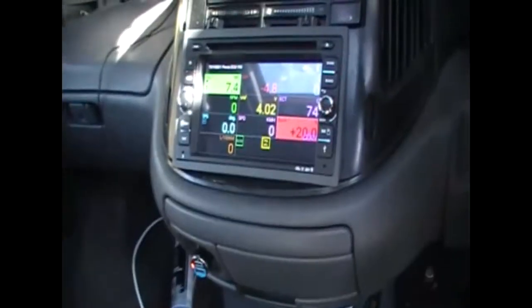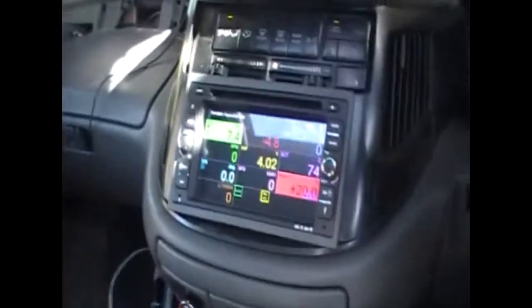Looks good — no oil leaks. So I'll start the van now, connect the timing light up, and we'll have a look at the timing. TE1 and E1 jumper is connected.